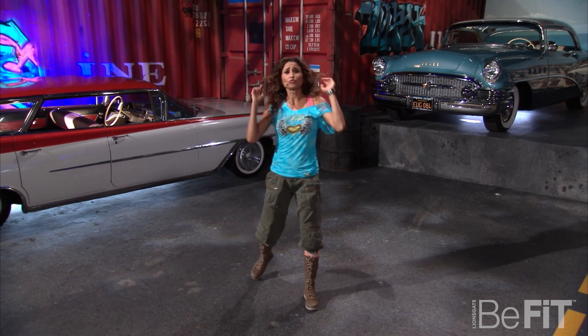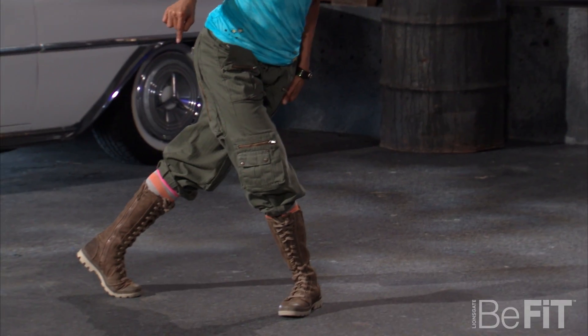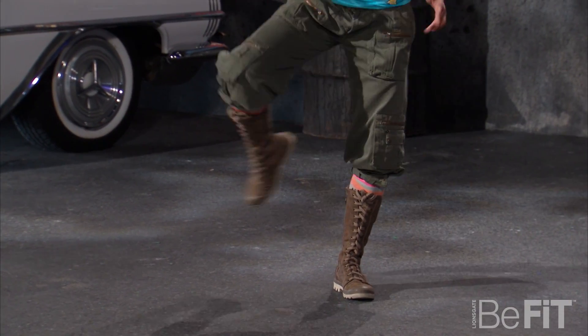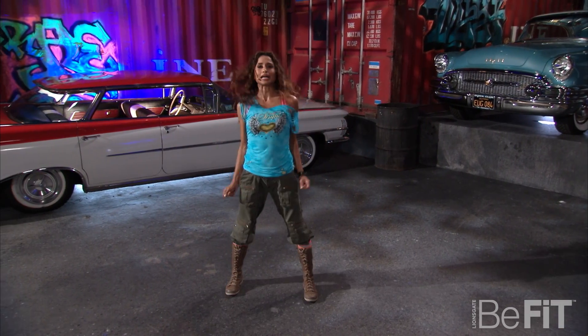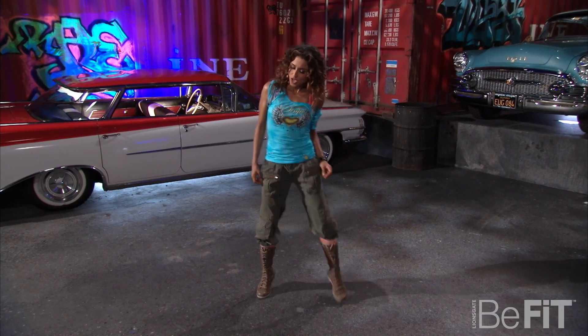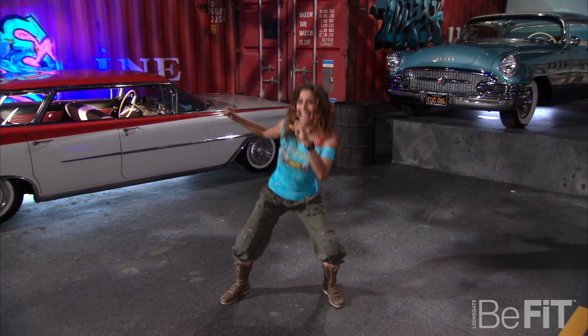You'll step out with your left foot, cross it back with your right, step out, cross it back, step outside, and now you're going to hit it really low and come back up. Alright, so you step out, cross, cross, step out to the side, hit, lower, and down.